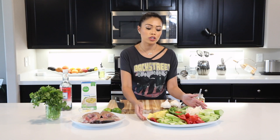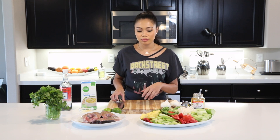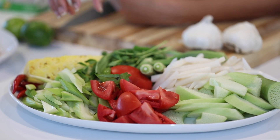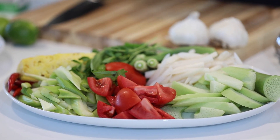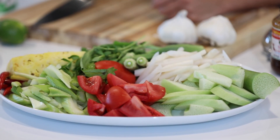I want to show you guys the veggies we're gonna be putting into the soup. The cool thing is all of this stuff you can buy in a kit. At the Asian market there are kits that come with the pineapple, the tomato, the herbs — just enough to make one serving of soup, which is super convenient so you don't have to buy everything individually.